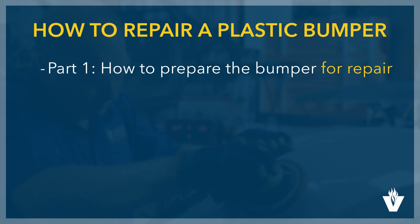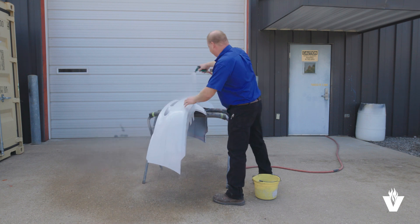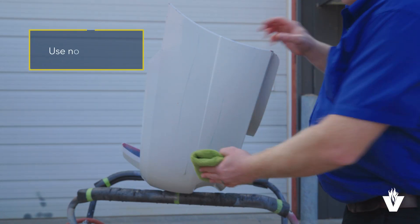We will look at how to prepare the bumper for repair. The first step in doing a bumper repair is to thoroughly wash the inside and outside of the bumper using regular car soap and a wash mitt.